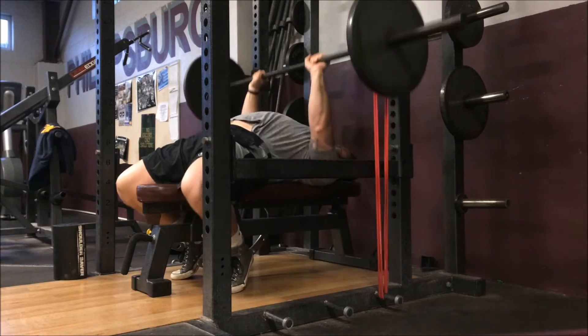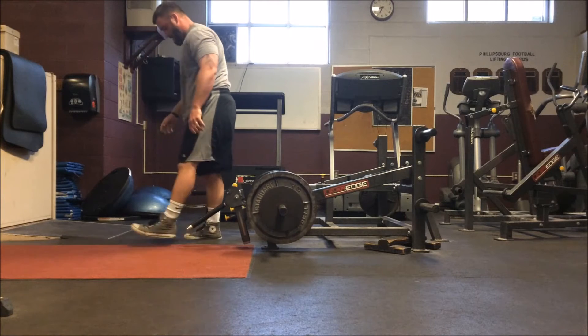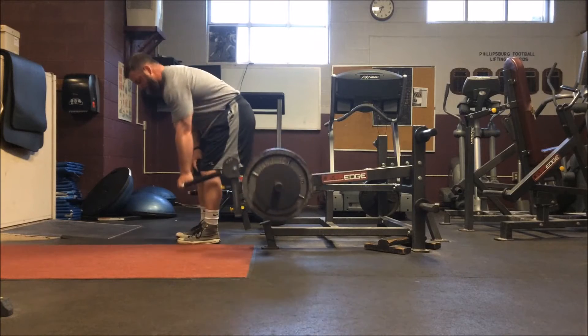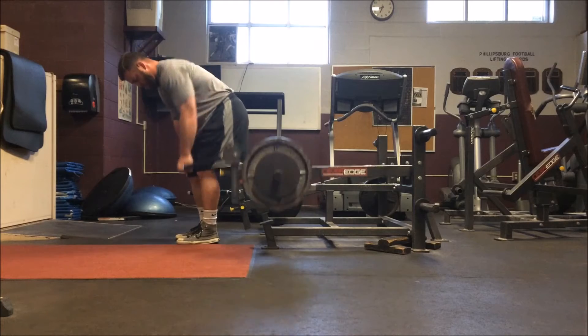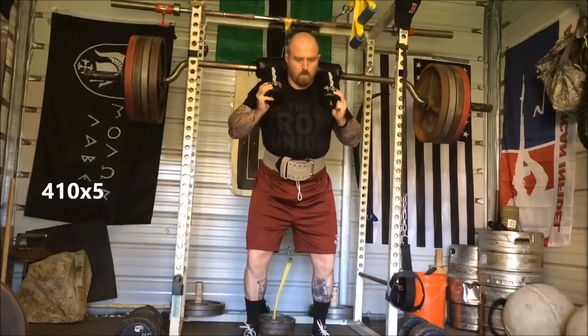My speed day was eight sets of five with 135, just doubled up the minibands. Here's a Hammer Strength — I believe it's like a floor press machine, but I use it for rows. I take some of the Jim Wendler principles of boring but big and constantly try to add that mindset into my accessory work. So I do five sets of ten on those, five sets of ten on my extension work, five sets of ten on curls. Anything I do, I try to go by his principles on accessory work. I think it's a good framework.